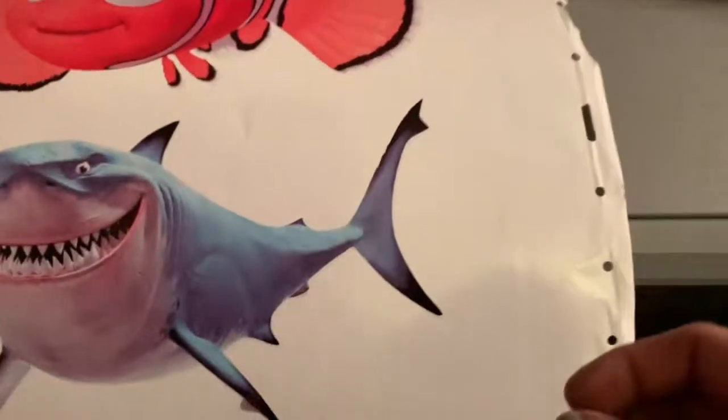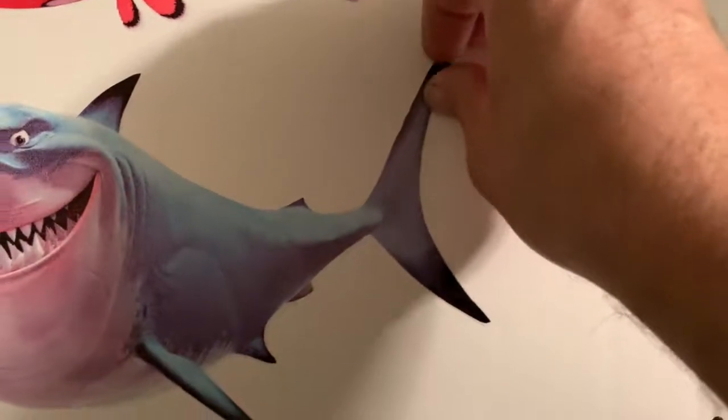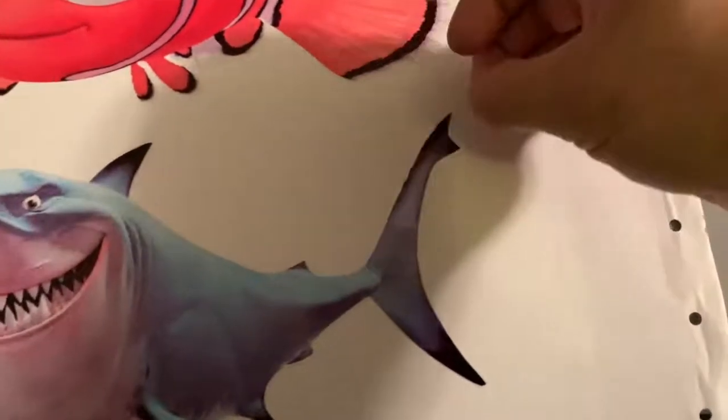Now I'm going to show you the cut lines — just take this and peel them up.